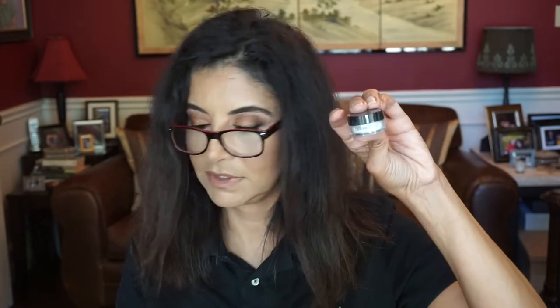This is the Dermablend setting powder — the loose setting powder. Make your makeup last from 9 to 5 and beyond with this top-selling setting powder. Its transfer-resistant formula offers 16-hour cosmetic wear without fading.